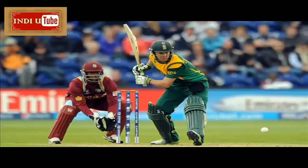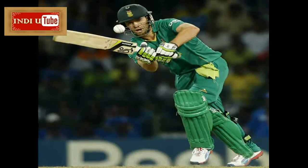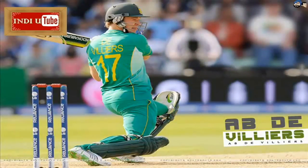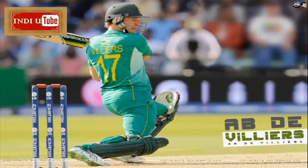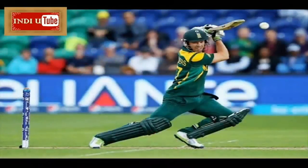AB de Villiers hit the fastest 150 in One Day International history as South Africa amassed 408 for five wickets in their Pool B match against West Indies in Sydney. De Villiers reached 150 from just 64 balls, beating the previous record set by Australia's Shane Watson by 19 balls. He finished unbeaten on 162 from 66 balls as South Africa made the second highest total in World Cup history. The previous month he had hit the fastest ever ODI century against the same team in Johannesburg, from 31 balls.